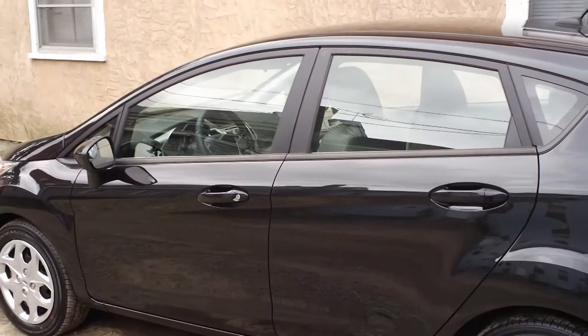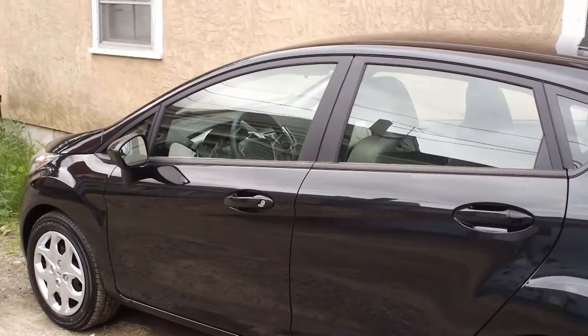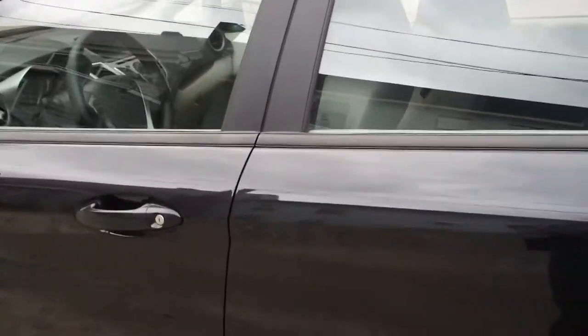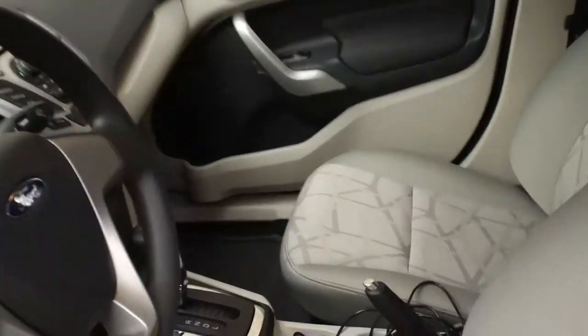I'm back home. They were unable to do inspection because the registry did not do the registration yet. So we already got a view of the back. Now, since I'm home, we've got time to look it over.